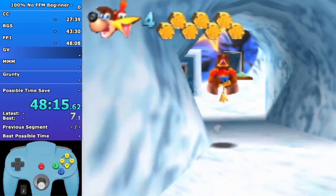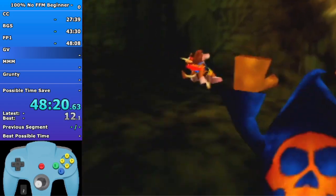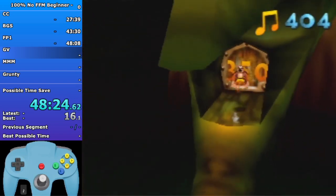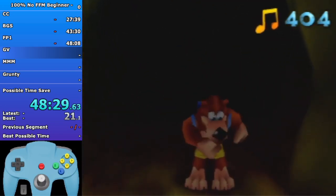Now we're just gonna go open Gobi's and do Gobi's Valley - I do a very beginner route for this. Very easy beginner route. It doesn't do Gobi clip and doesn't do the species in the sand either.